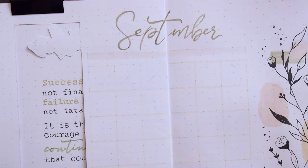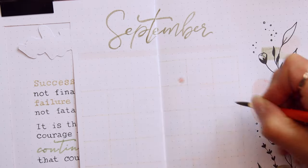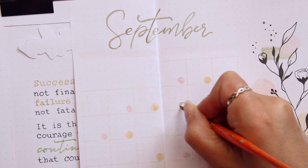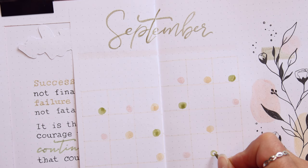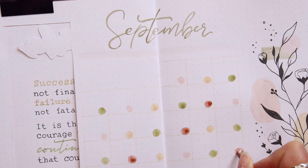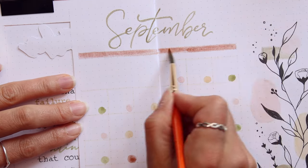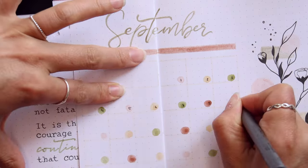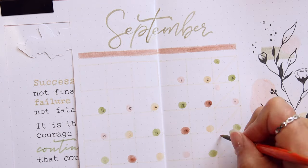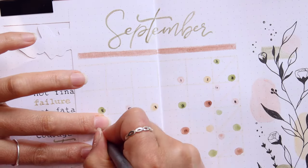Whoopsie, I forgot the E. And unfortunately I also forgot my plan to divide the 6th column and was confused while I wrote the numbers. But it worked to fix that by only writing over the small numbers, so I was lucky there.